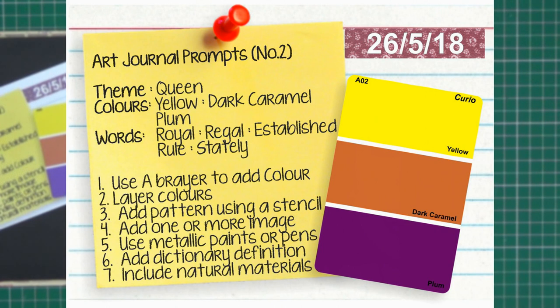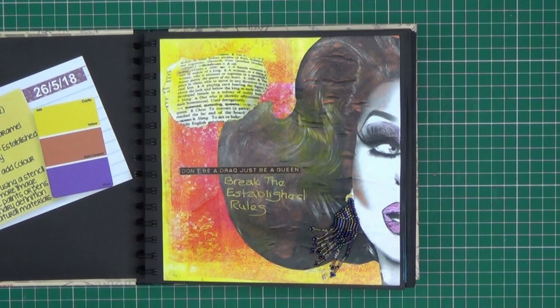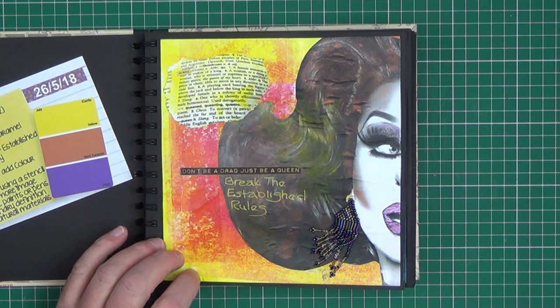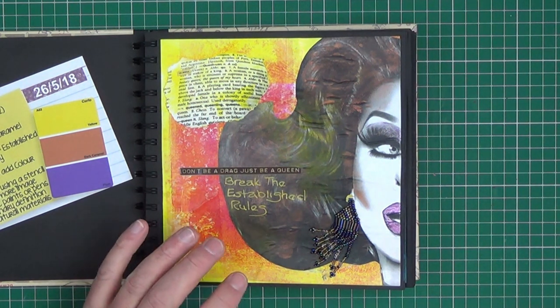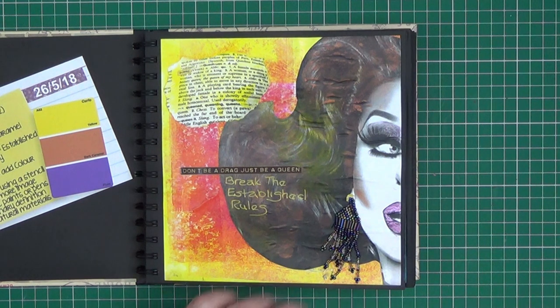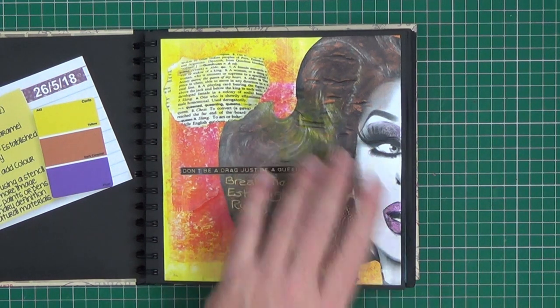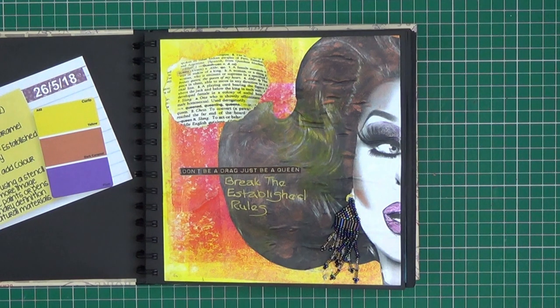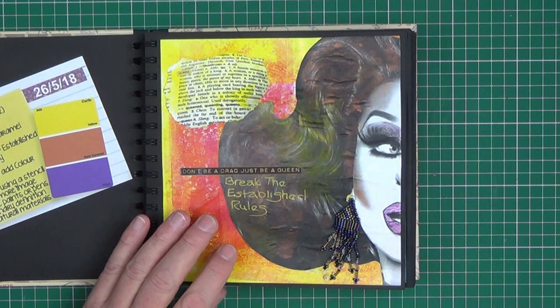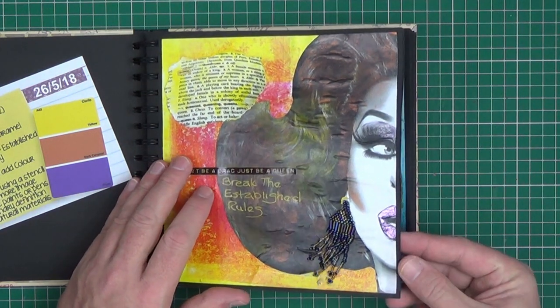Prompt number two was 'Queen' and the colours were yellow, dark caramel and plum. Words were royal, regal, established, rule and stately. The techniques include using a brayer to add colour — I've done that here using a dark red rather than dark caramel and yellow. I've added one or more images and rather than going for the obvious I went for a drag queen. I've used metallic paints on the makeup of the drag queen, added a dictionary definition, and it did say to include natural materials which I haven't done. Again, these are not prescriptive — you just take your cue from them.